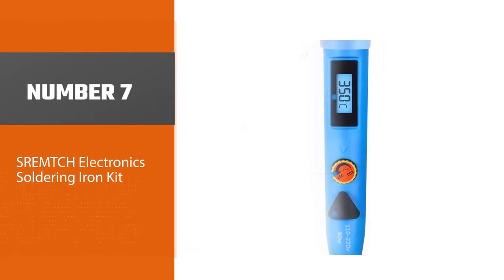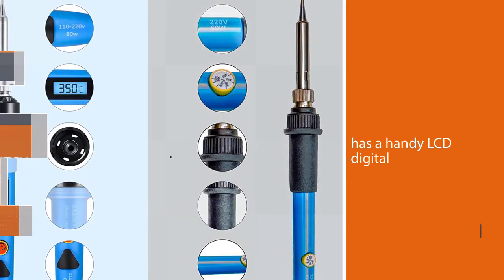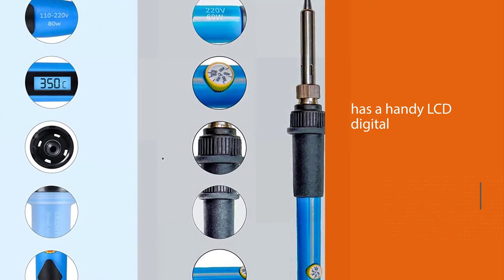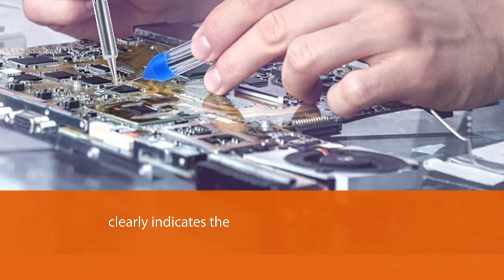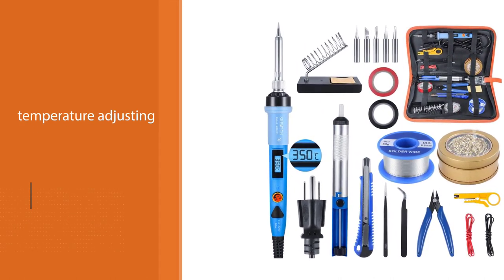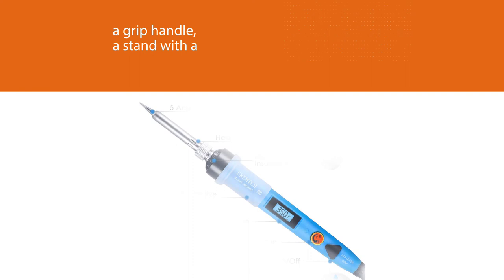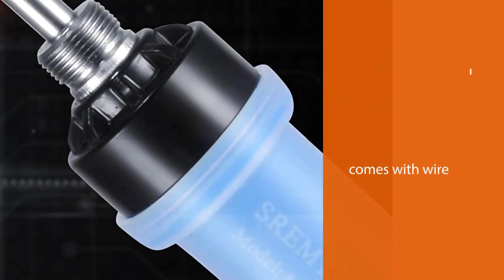Number seven: SREMCH electronics soldering iron kit. If you have no idea where to start with soldering, this kit from SREMCH will make it easy for you. A contender for the best DIY soldering iron, it features a handy LCD digital display that clearly indicates temperature, a temperature adjusting knob, an intuitive on/off switch, a grip handle, a stand with a sponge, and comes with wire and an array of other tools. It includes clear instructions and is easy to use whether you're an electronics hobbyist or a beginner studying electronic engineering.